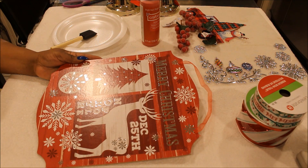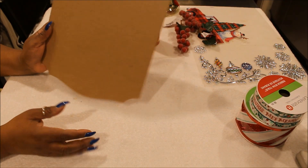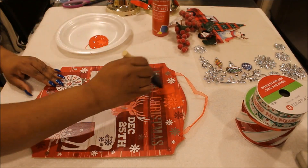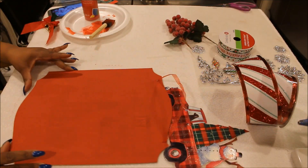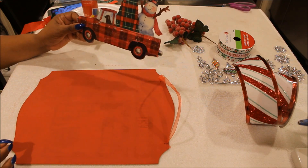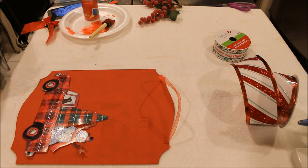Now we're going to set that portion aside and focus on the sign we're going to hang from it. I got this from the Dollar Tree — it's a nice sign but I don't want it as is, so I'm going to paint the front side of it using some red craft paint. This took more than one coat and it's not completely covered, but that's not going to bother me because I'm putting stuff on top of it. I have a little cut-out of a truck with a snowman, and I have some stickers left over from another project, and I'm going to write on it as well.